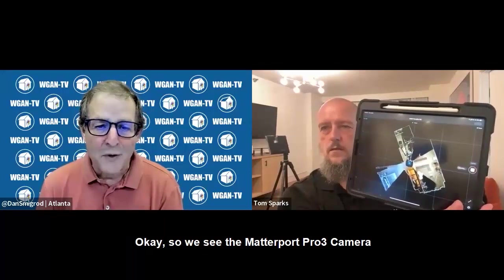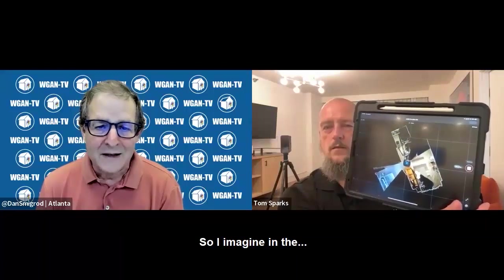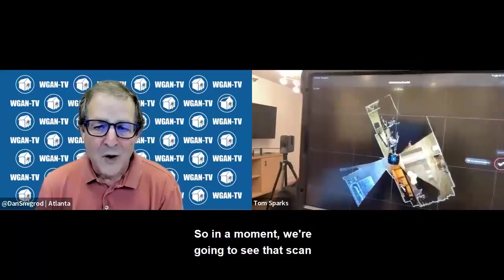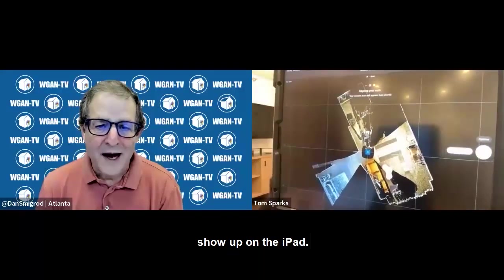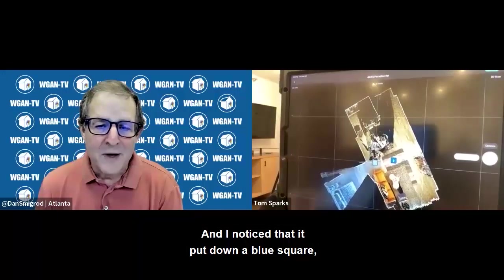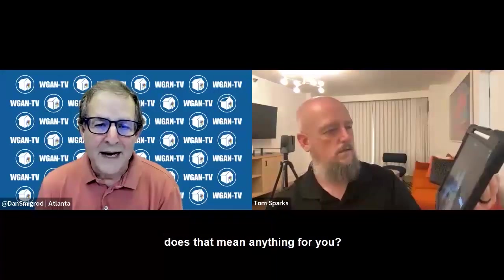So we see the Matterport Pro 3 camera scanning in the background, and it's done rotating. So in a moment we're going to see that scan show up on the iPad. And I noticed that it put down a blue square — does that mean anything for you?